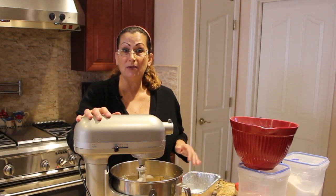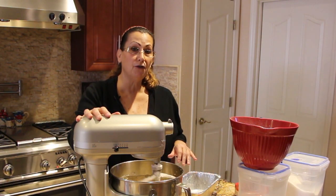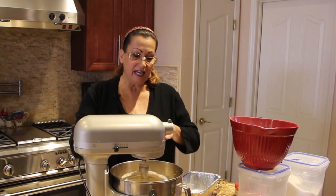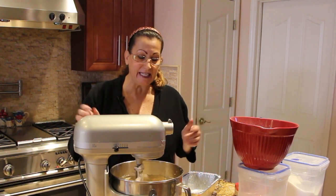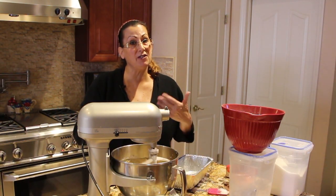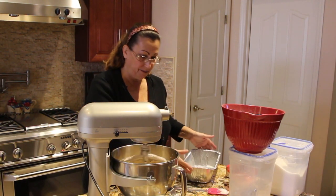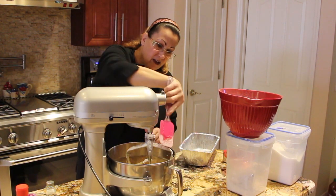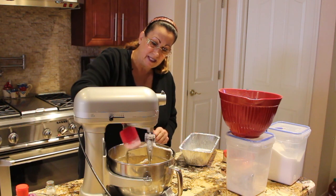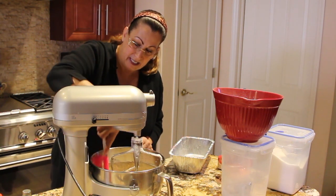You'll bake this applesauce bread for about 35 to 40 minutes until you see a nice golden brown on top, or when you stick a toothpick in it comes out clean. But remember ovens vary so you just want to keep an eye on it. I'll turn my mixer off, scrape the sides, make sure everything is mixed in good.